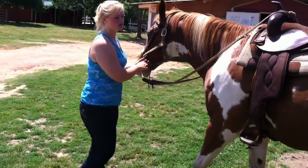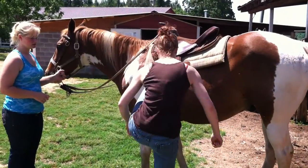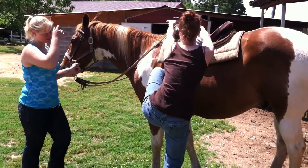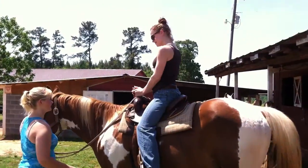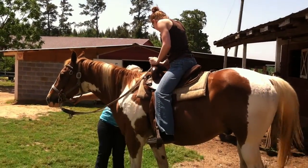There you go. Left foot first. You got this, Kimmy. My jeans are sticking to me so bad right now. Grab this wing, grab that. I just pull myself up. Swing that leg over. There you go! Say hi, Kimmy. So good.